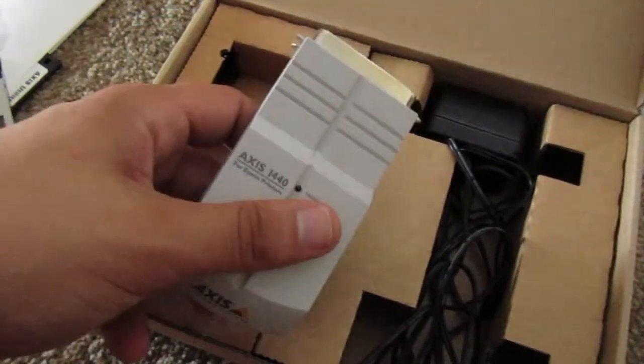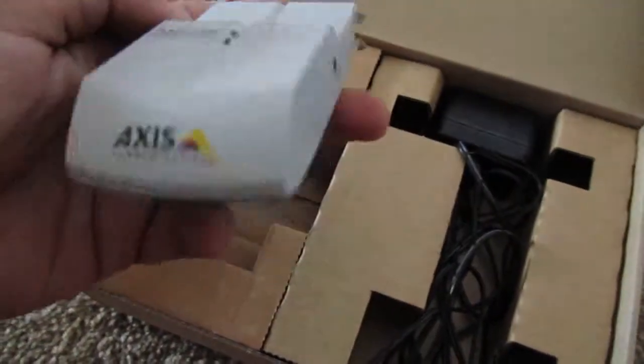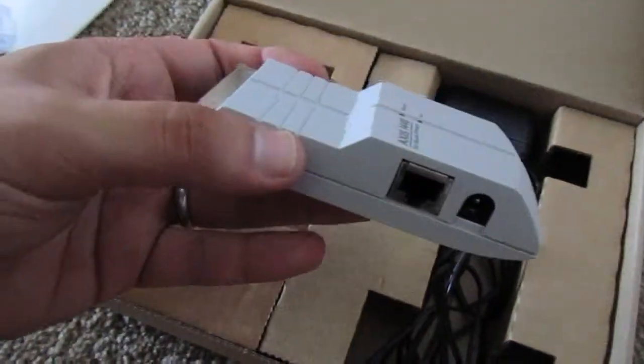Parallel printer print server. I'm finally going to throw it away. But I wanted to document it before I did, because this was really, really cool back in the day.